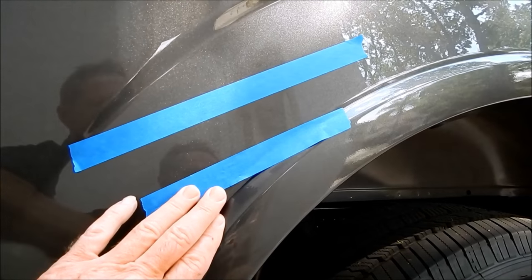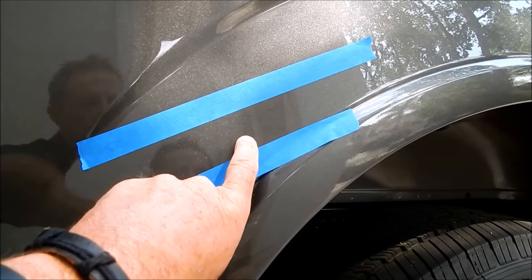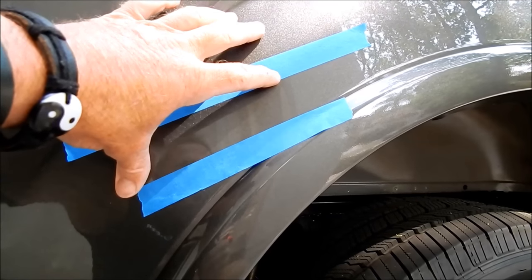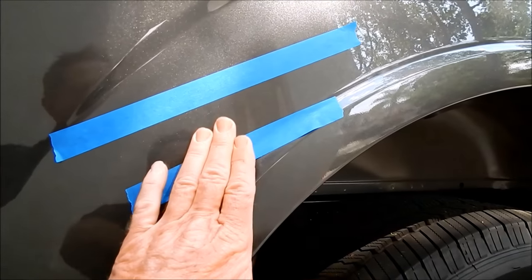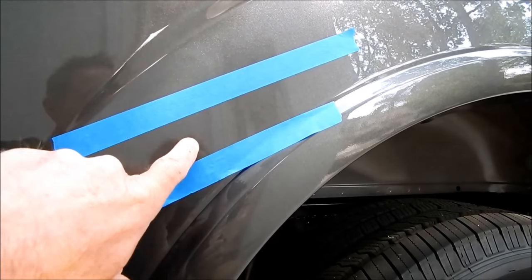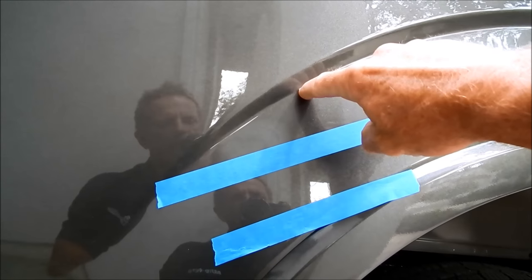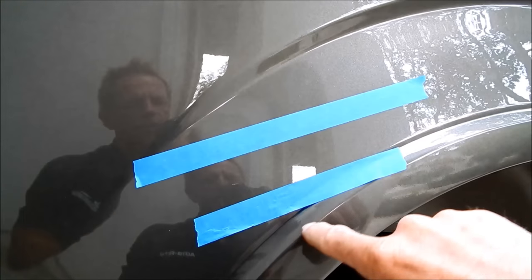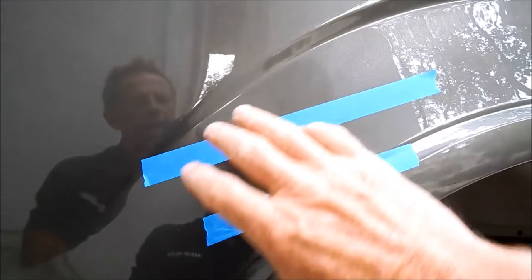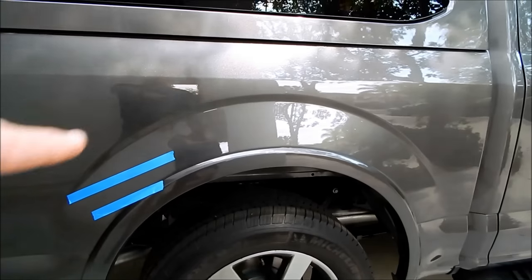For absolute perfection, a body shop would sand and feather the edges smooth. If they went through the clear coat, they'd apply the color coat — taping off at a demarcation line along the fender — then apply clear coat and blend it into the surrounding areas. Some shops would do the whole panel to avoid any blend marks as the paint fades and degrades at different rates.